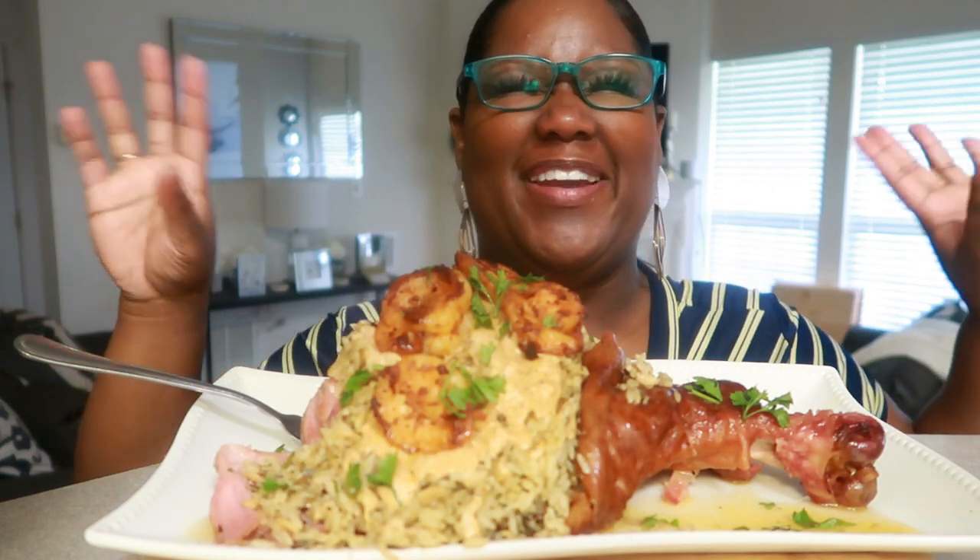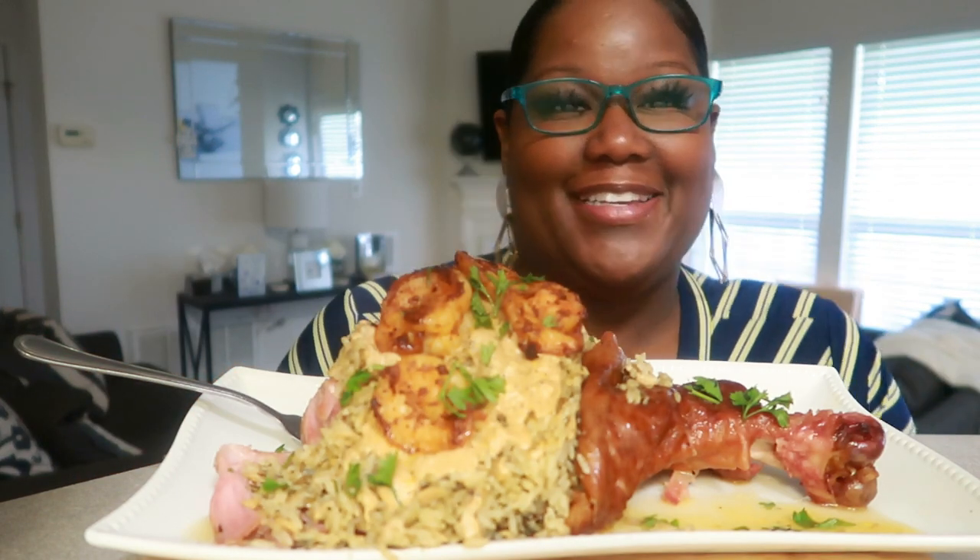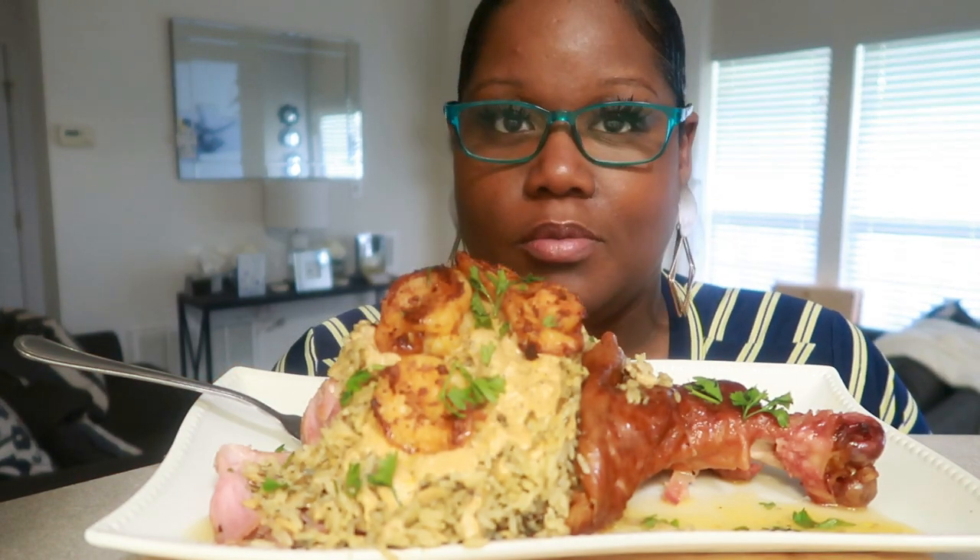Hey, what's up, and welcome back to our channel, Shiger and Miria, and today we have ourselves a Cajun stuffed turkey leg.